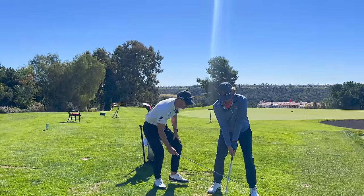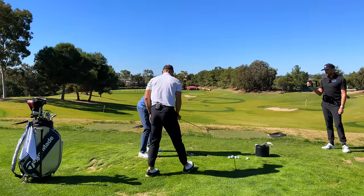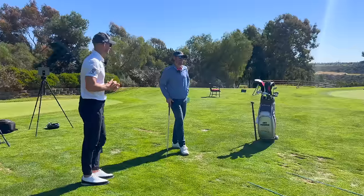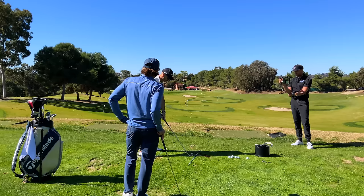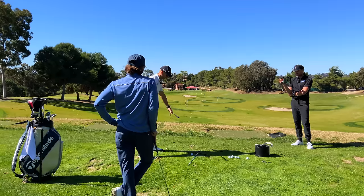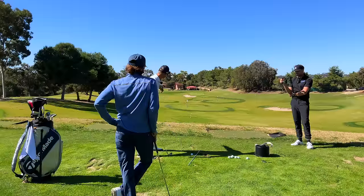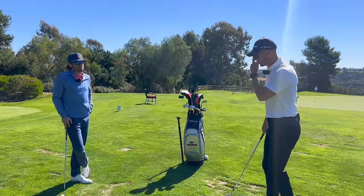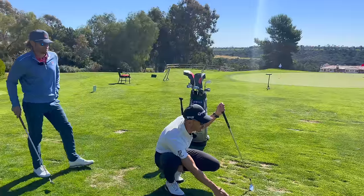I'm just going to show you something because it is vital to you getting better. Just step back and have a look at where these are aiming. Bear in mind, we're going to the red flag. The more you aim to the right with everything like this, the more you have to make an adjustment to swing back to the target. So you can have a great setup that's pointing right, but you know the ball needs to start near that red flag, so you just go over and more to the left.